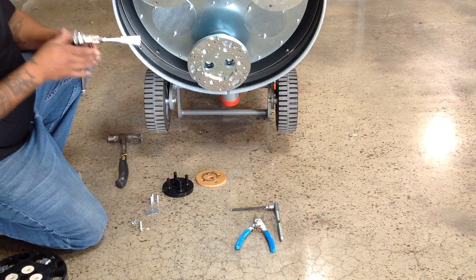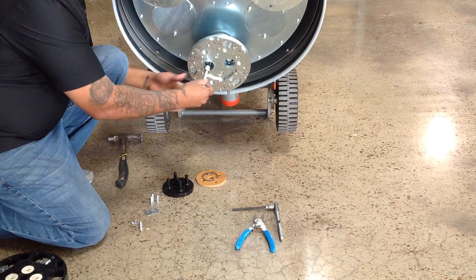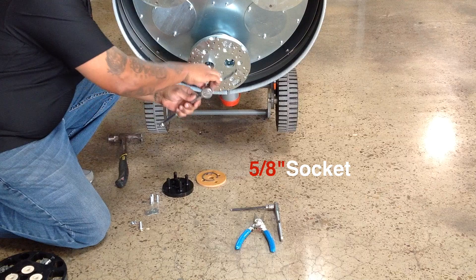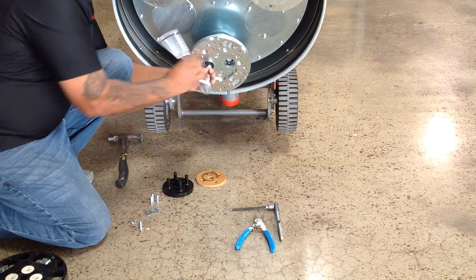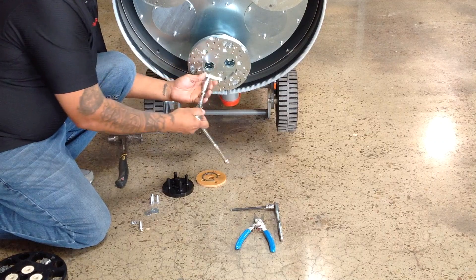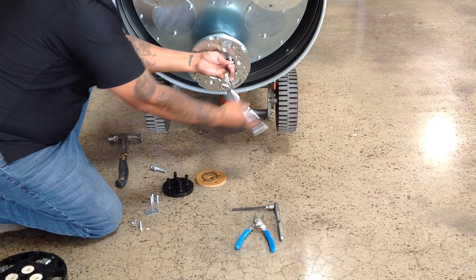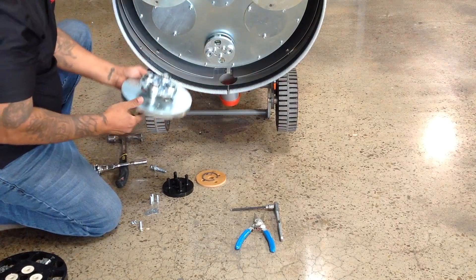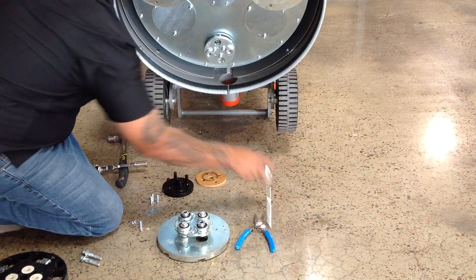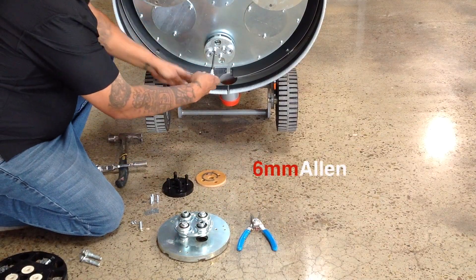Before we can install the bush hammers we need to remove the existing tooling plates and flex couplers from the machine using a 5/8 socket. Next, remove the tooling plate adapter using a 6mm Allen.